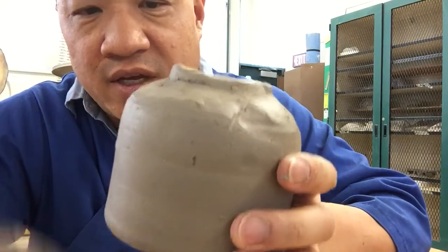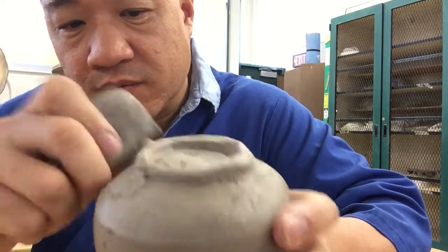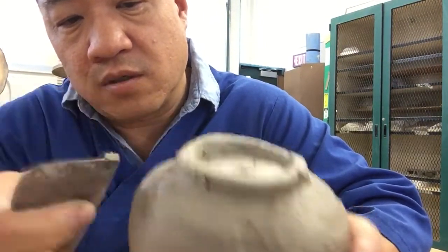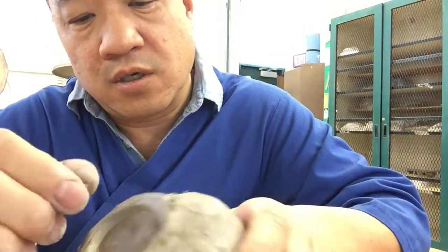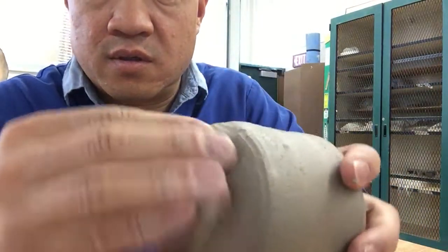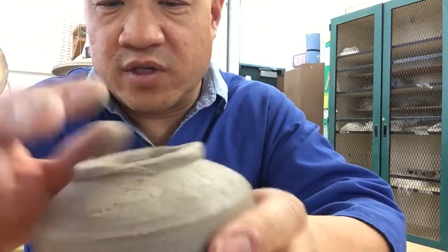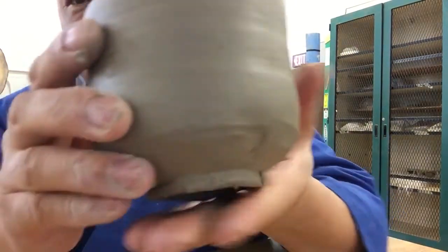Just by making that line, you can see how it really defines it. Then out here I'll do the same thing. I'll take these burrs off. You can kind of see that. These little crumbs — when it dries a little bit I'll deal with them more. Right now it's a little soft to do that. But that's all I'm looking for in the foot — that's all I need.